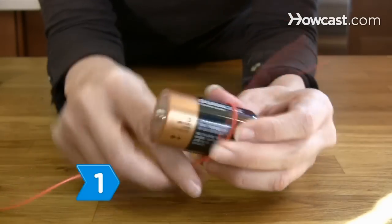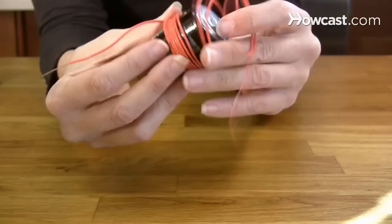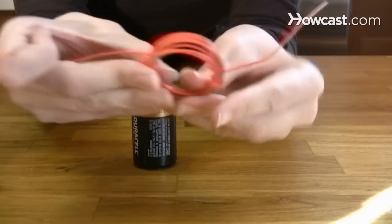Step 1. Coil the wire around the D-cell battery several times. Remove the coil and wrap the ends around two sides of the coil to hold it in place. Leave 3 inches of wire lead on each end.